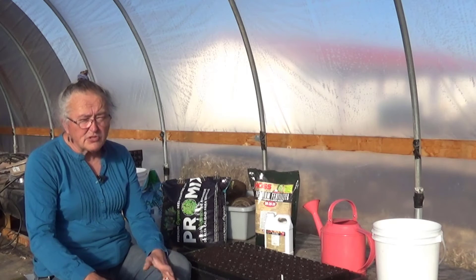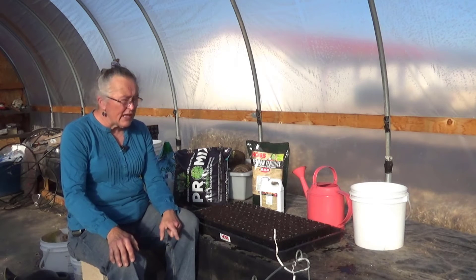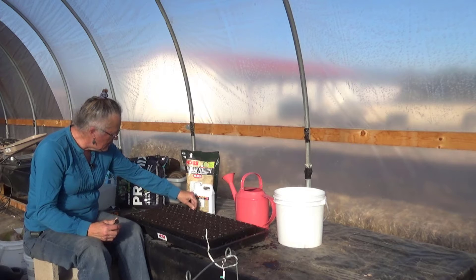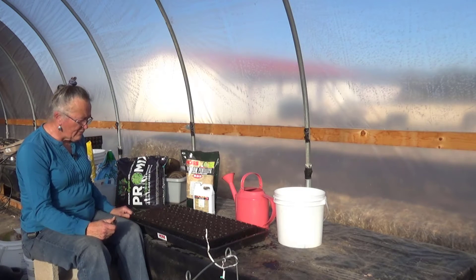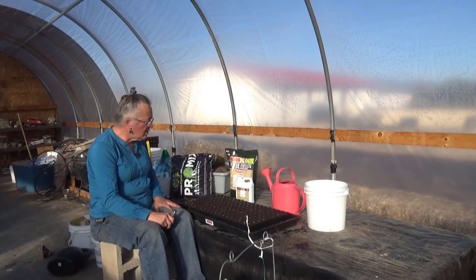I need to plant up some seeds that I've already started, but what I need to do today is start some peas. I have a 162-cell tray here from Haas Tools with a bottom tray, and I am going to plant all 162 spots here with pea seeds.